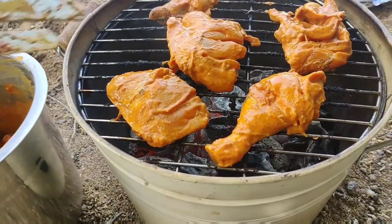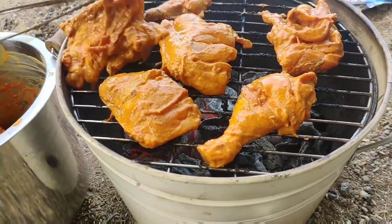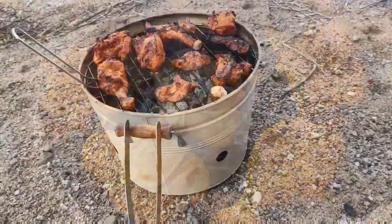It can be used for beng and bartha. It's very useful. You can check it out. Let's put the chicken in here.